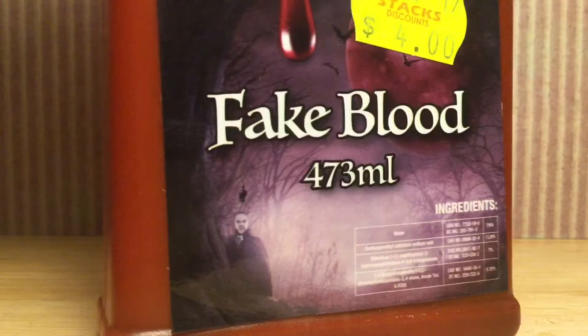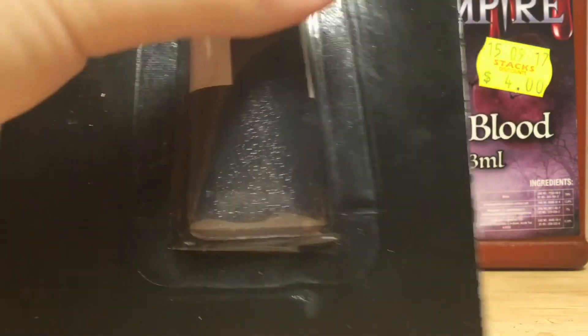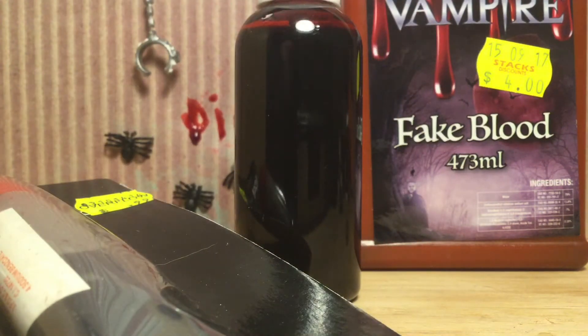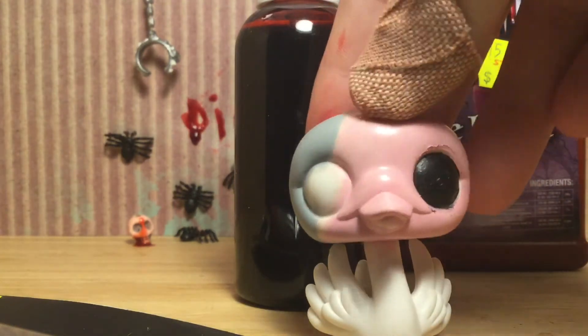So the three different types of blood I have here are vampire blood, buried blood, and this blood that didn't have a label. We're going to be testing that. I'm going to get an LPS that I don't use — a failed custom of mine. Isn't that beautiful? This could be part of the Halloween special, seriously.